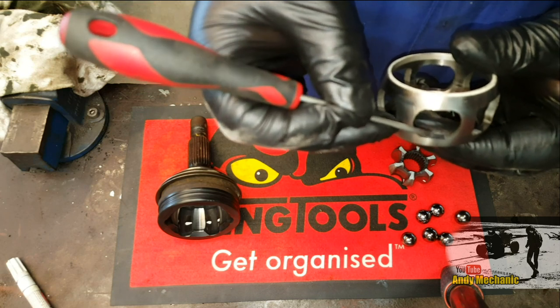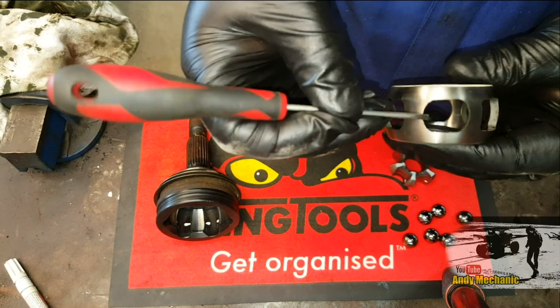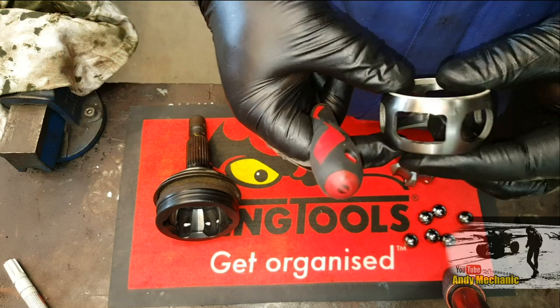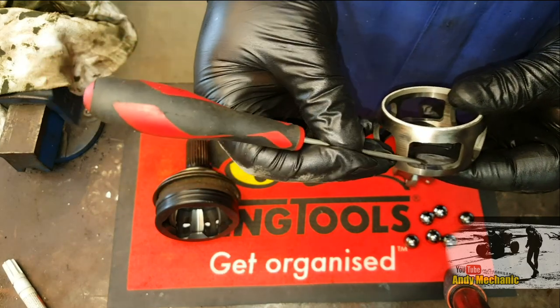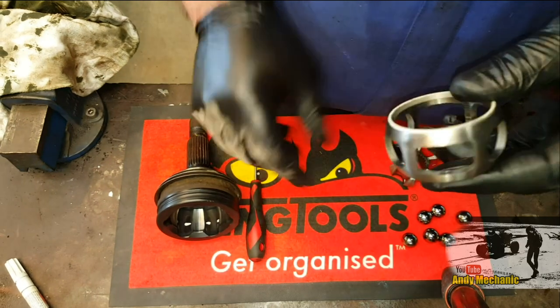It's that ball bearing — it wants to be in the depression because there's more space there. When it pops out, it makes a bit of a click noise. And obviously if you're in lock, which is when the clicking noise normally happens, it's jumping in and out of that depression very quickly — and that's the click, click, click, click as you turn around a corner.